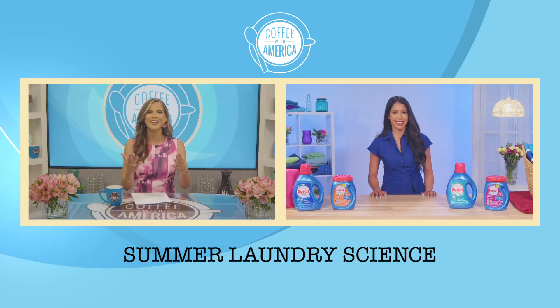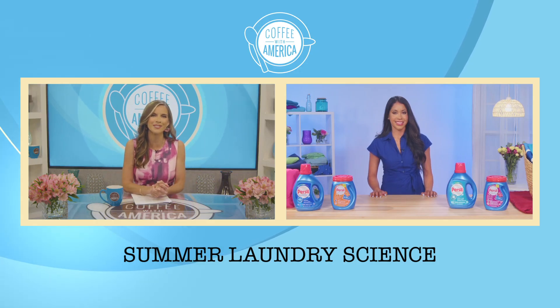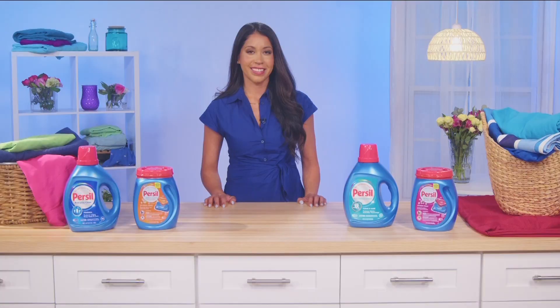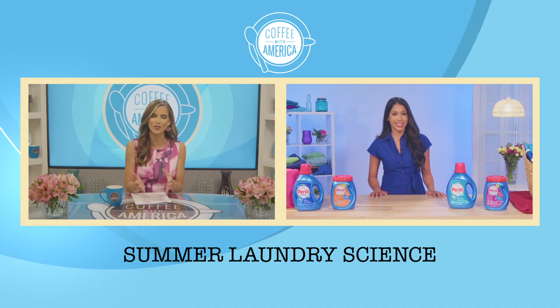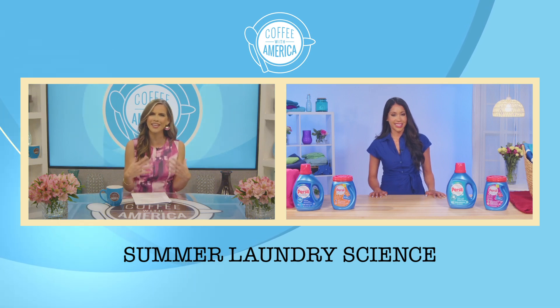In the summer we all have those go-to outfits that make us feel our best while having fun in the sun, but with summer activities comes the inevitable stains and we want to keep our favorite clothes looking fresh. Jennifer Rivera is coming clean with some fabric care tips. Jennifer, thanks for joining us. Thank you so much for having me. So you're an expert in the science of laundry detergent formulation — how do I care for my favorite clothes?